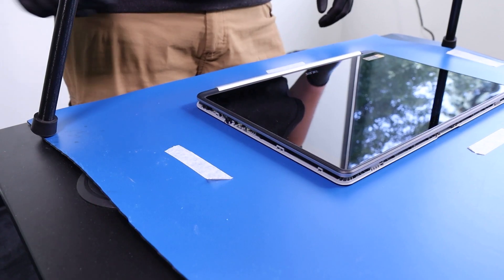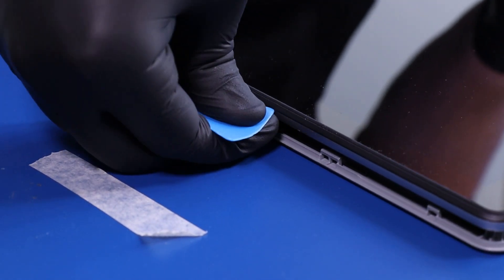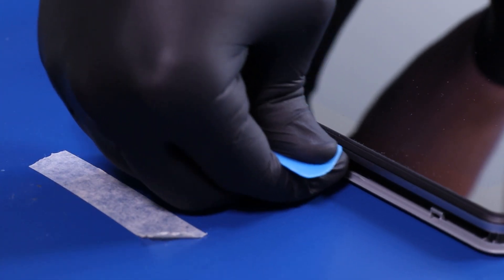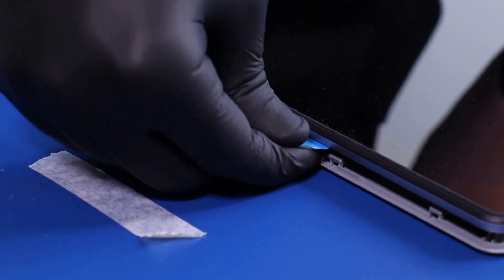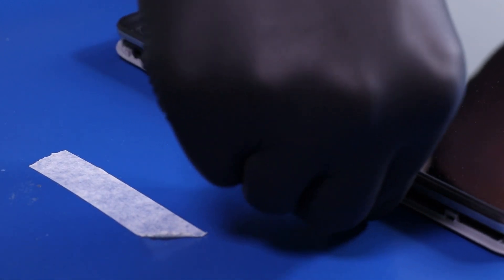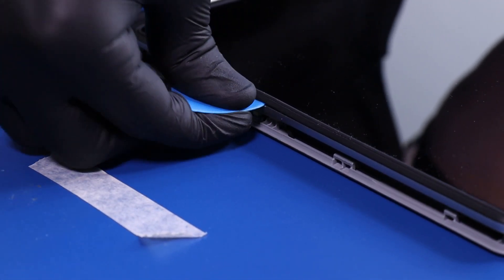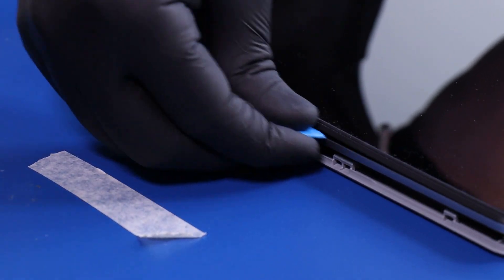Gently insert the opener pick between the LCD module and the back cover. Slide along the edges to pop the LCD module free.